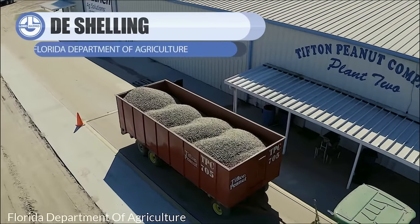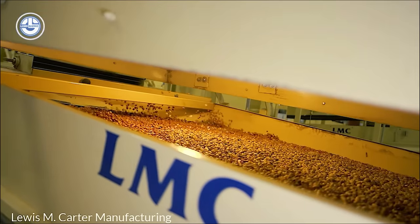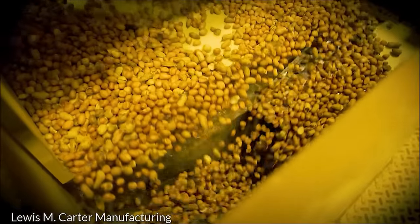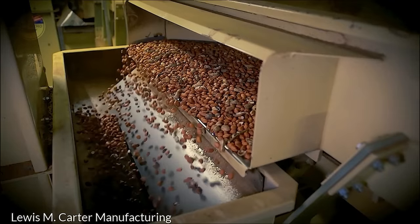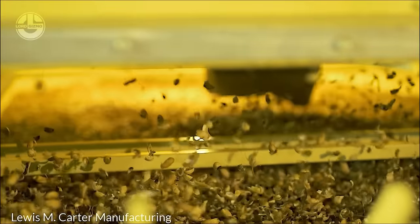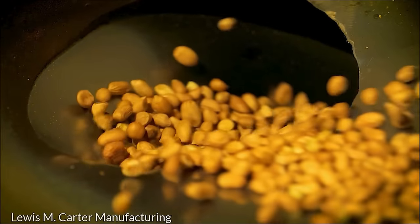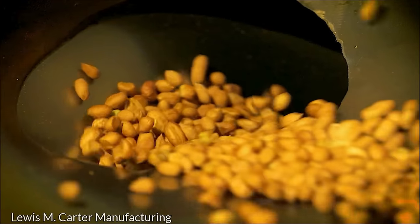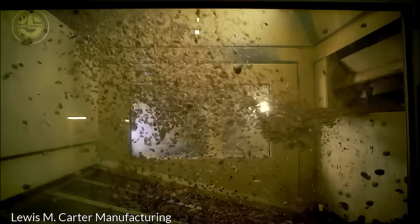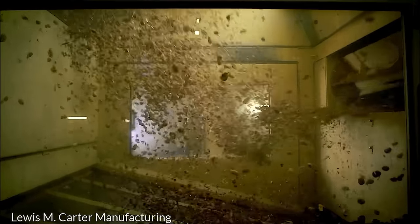In peanut processing factories, the journey of peanuts begins with a thorough cleaning to get rid of any dirt, rocks, or other leftover bits. Next, the peanuts are fed into a rotating drum or cylinder equipped with slotted walls. As the drum rotates, the peanuts rub against each other and the drum's walls, and this friction causes the shells to crack open. The peanuts and their cracked shells then pass over screens or through air columns, where the lighter shells separate from the heavier kernels. A peanut gravity separator is used to sort peanuts based on their densities. Through vibration and upward airflow, peanuts are stratified on the machine's deck, with heavier, high-quality kernels rising to the top and lighter, damaged, or foreign materials settling to the bottom.